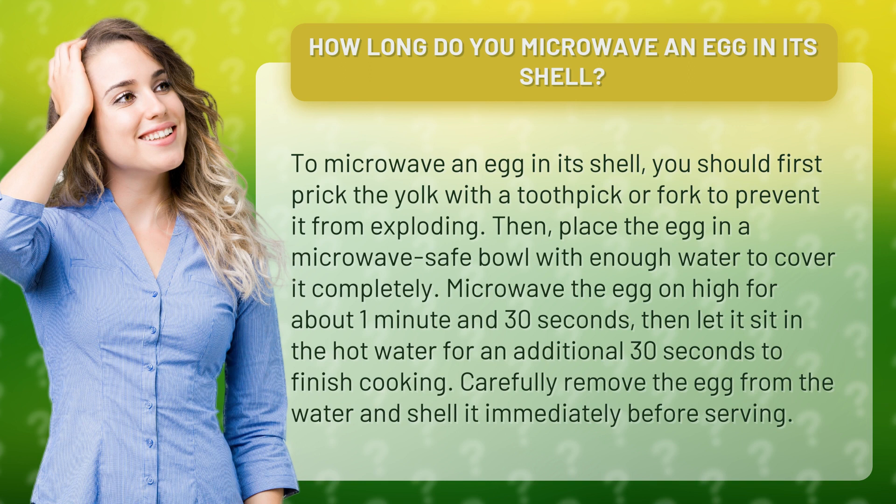Microwave the egg on high for about 1 minute and 30 seconds, then let it sit in the hot water for an additional 30 seconds to finish cooking. Carefully remove the egg from the water and shell it immediately before serving.